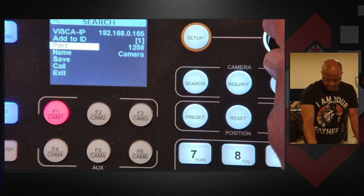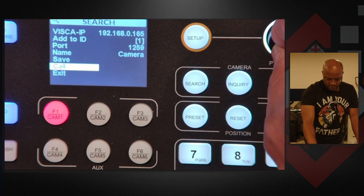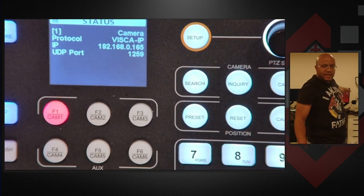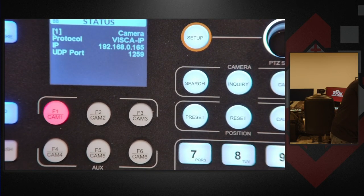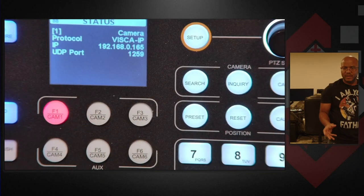So we can just go ahead and assign that and let's do a call. I have it assigned to ID number one and that is the camera here behind me. Let's switch out so y'all can actually see that — so that's actually this camera. So if I move this, that's what you're seeing move all around. So that's what that joystick is set to right now.